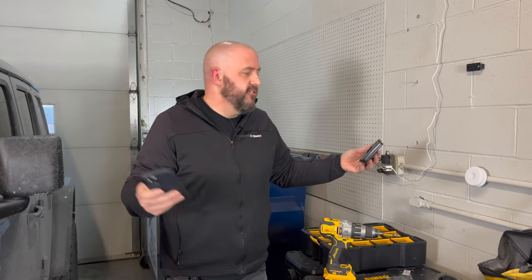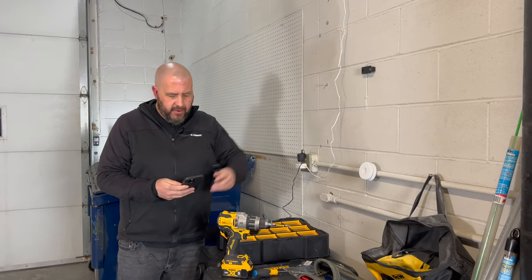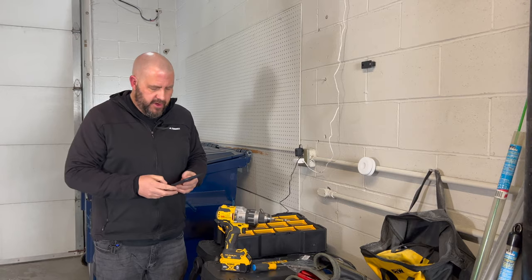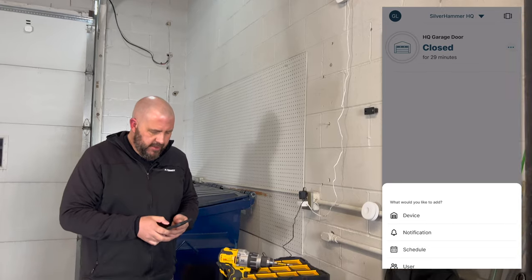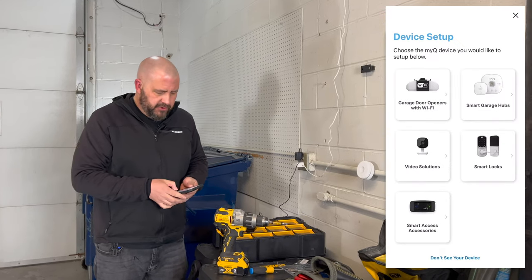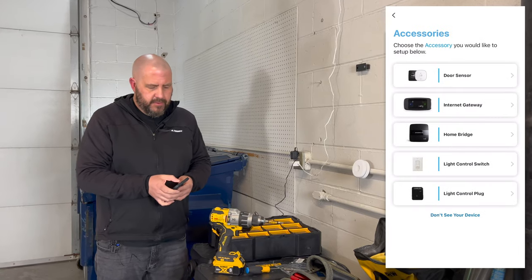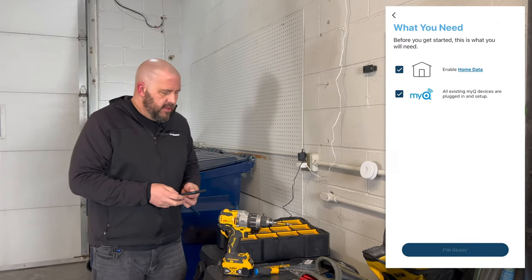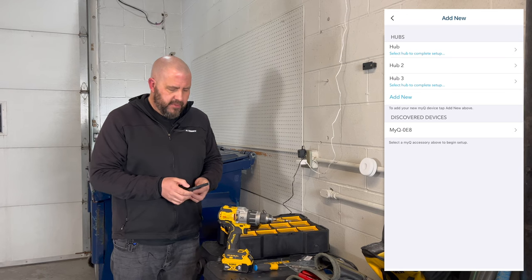All right. So we're in the least exciting spot in our shop — the garage. We've got our HomeBridge plugged in, got our bracket ready to go. We're going to go to the MyQ app, and there's our Smart Garage Control listed in there. We're going to hit the plus button on the bottom right to add a device, and then we're going to go to Smart Access Accessories, then to the HomeBridge. And it should show up in those discovered devices — and there it is.